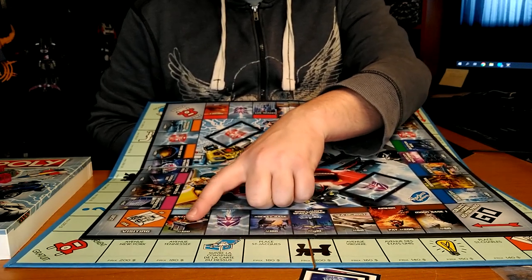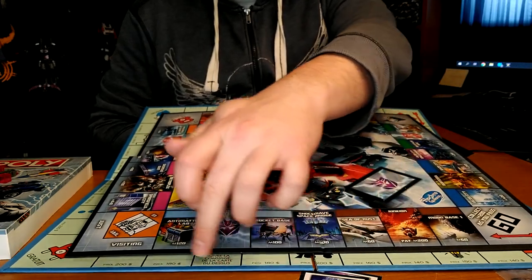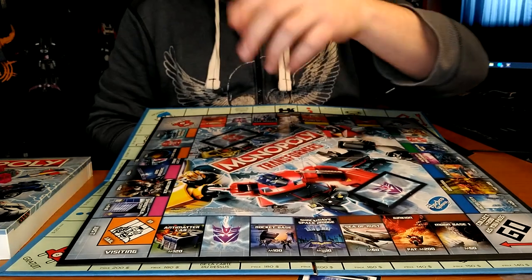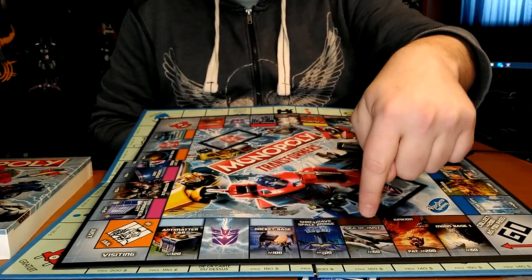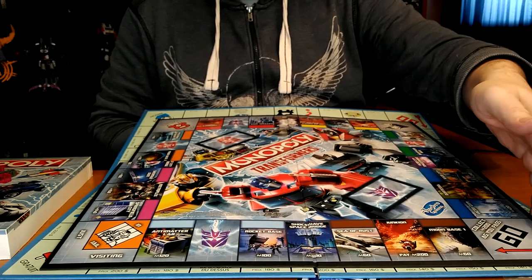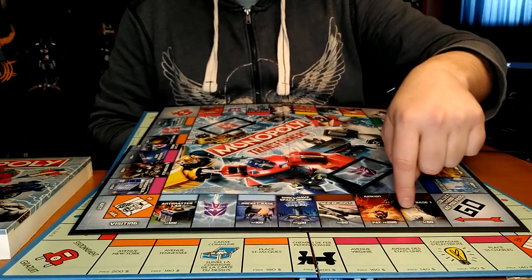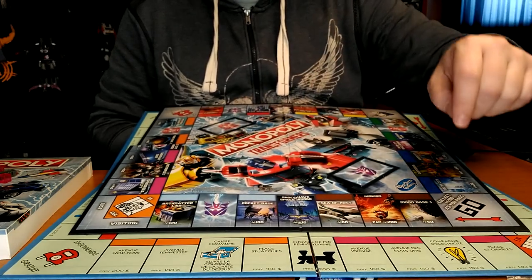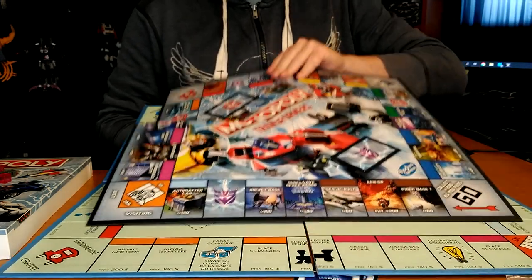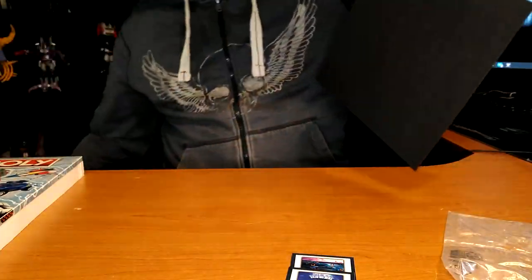So the Classic board has 9 spaces per side, and this one has 7 — you're missing two spaces, which is equivalent to losing one extra color group on each side. So that's it.